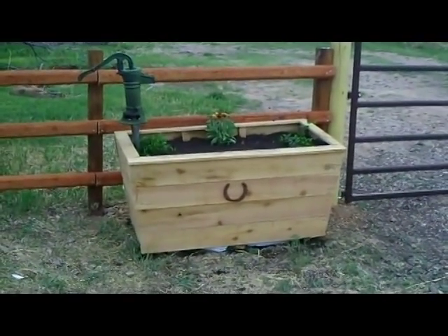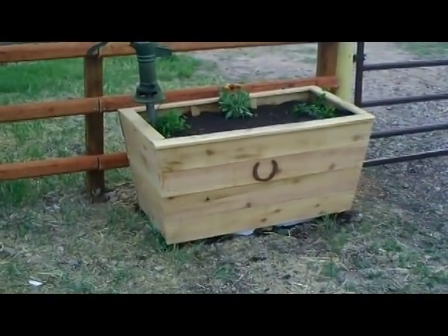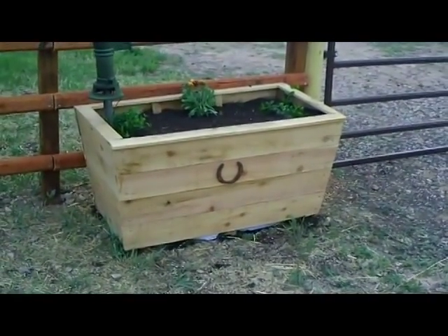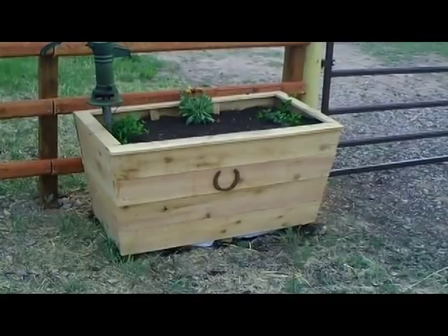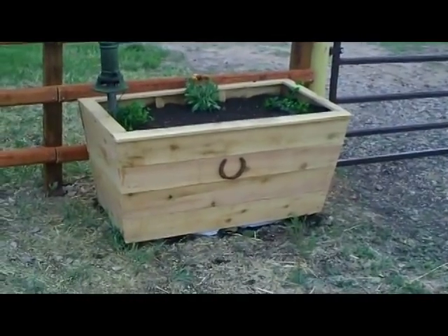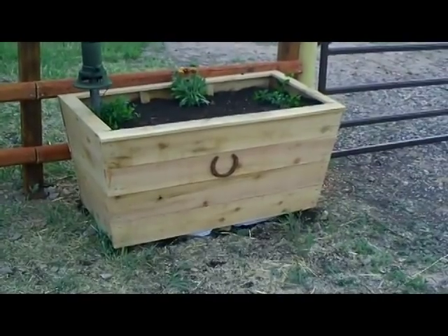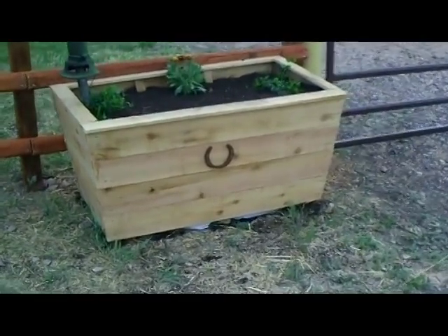This horse trough planter is made out of recycled cedar fence boards with a couple of braces inside made from treated lumber so they won't rot. I use cedar because it's naturally pest resistant and rot resistant — it'll handle being out in the weather, in contact with dirt, and getting rained on. I got these cedar boards from a friend who was building a cedar fence and traded him a case of beer for his leftovers.